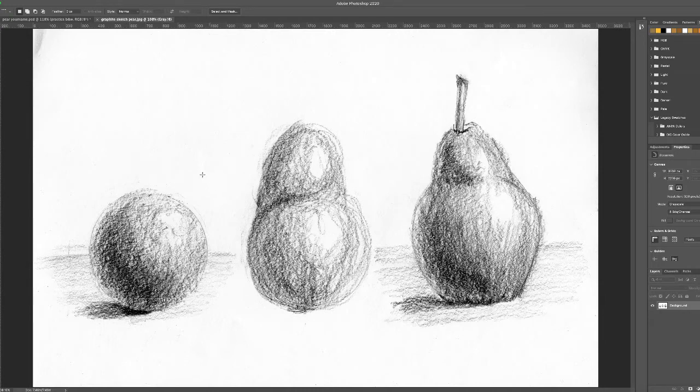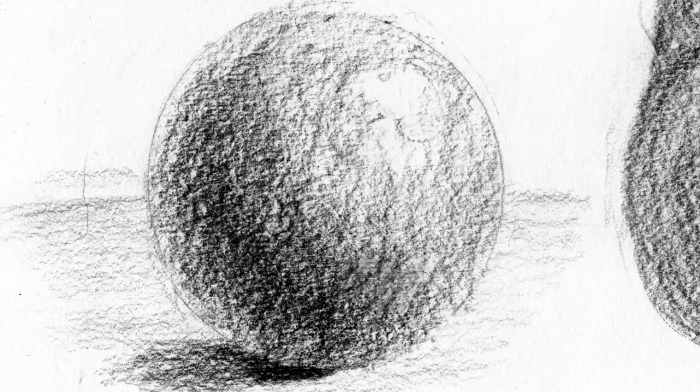Looking at our sphere sketch: as I've said in a previous video, what defines the form is the reflected light. The light source is coming from the upper right. Here's the highlight — the brightest part of the sphere. The darkest area of the sphere is this band within here — not the left edge.